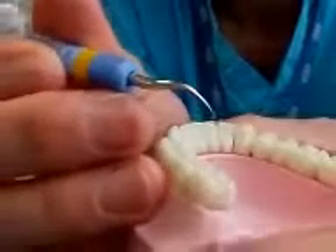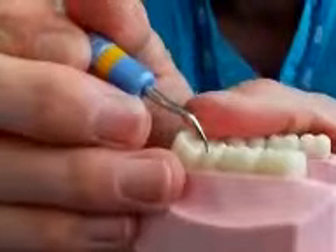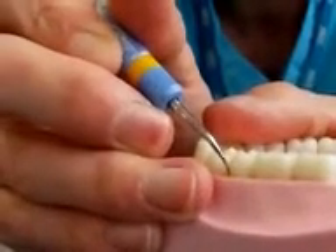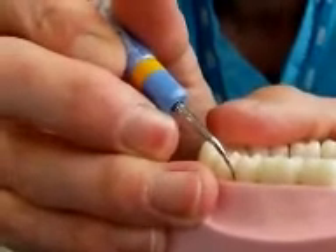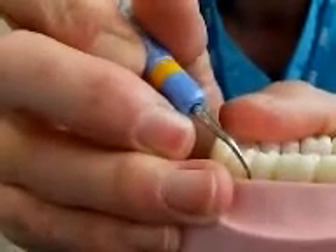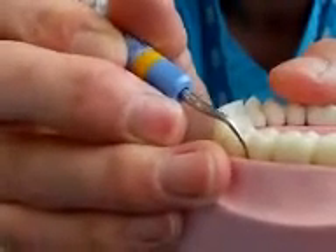So when you're using your tip, what you need to start getting really used to is feeling the crevice, or the base of the pocket. This is when you're doing subgingival scaling — cleaning the base of the pocket — and getting used to that slightly spongy feel.